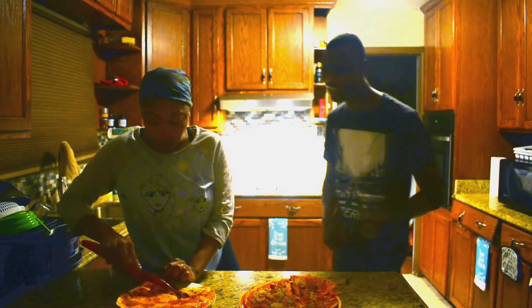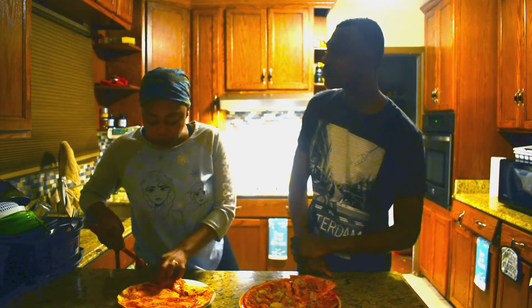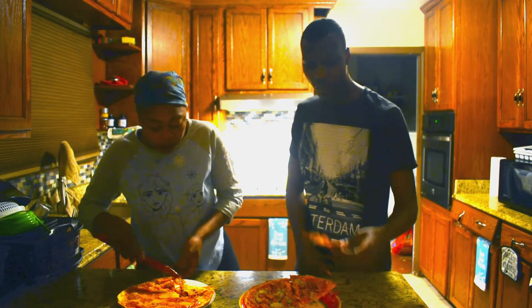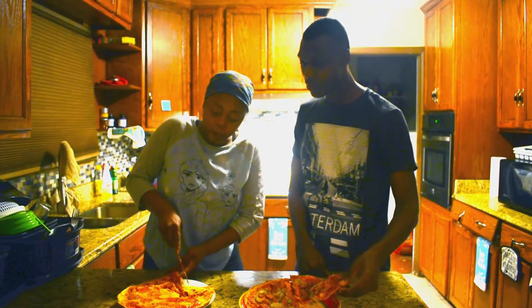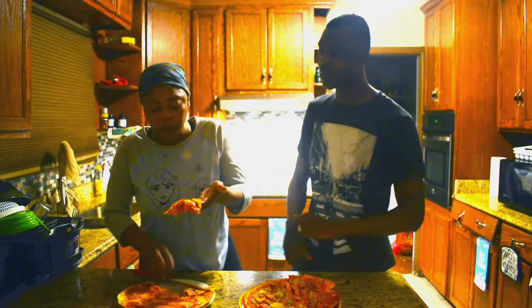I know it, that is delicious! Maybe I should open up a pizzeria — I should open up a pizzeria. For my first time, this is really good. The crust is a little crispy but this thing is delicious.